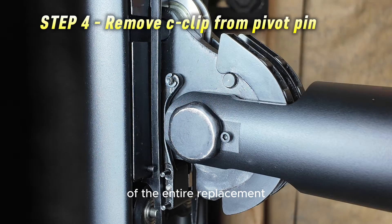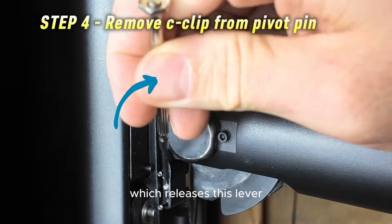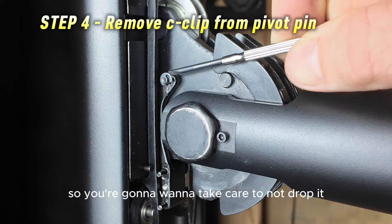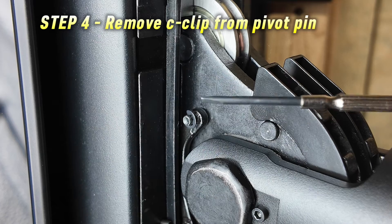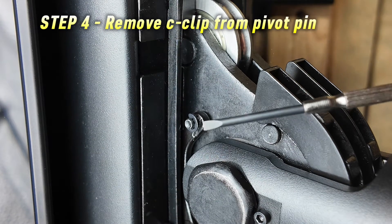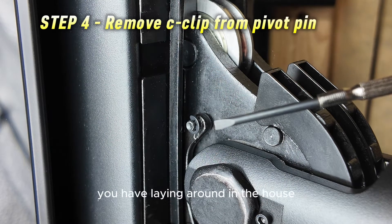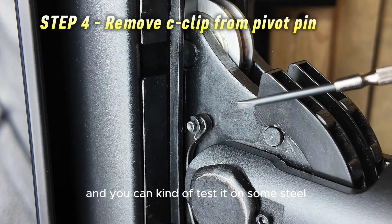This next part is the hardest part of the entire replacement — taking this little tiny C-clip off of this pivot pin, which releases the lever attached to the pin. This C-clip is really, really small, so take care not to drop it. If you drop it, you will likely lose it and I don't have replacements. The best way to do this is to use a tiny screwdriver with a magnetic end. If your screwdriver isn't magnetic, find a strong magnet — even a strong refrigerator magnet — and rub the tip on it.